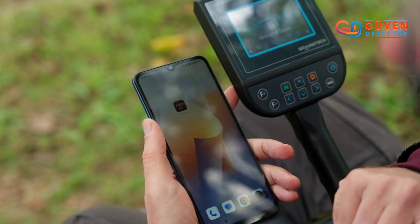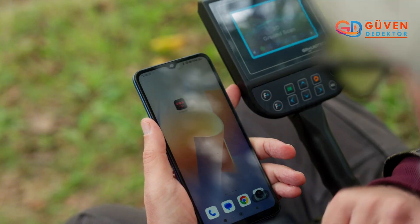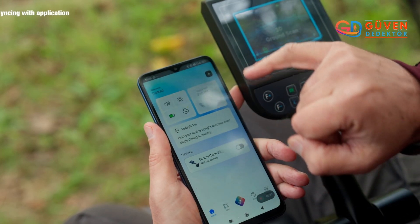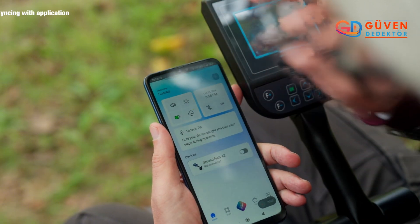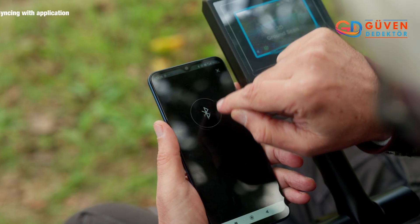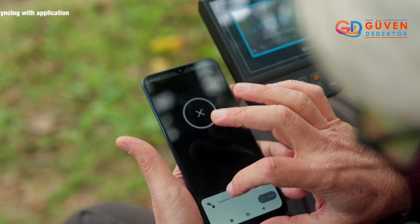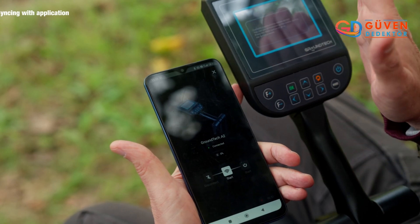I'd like to talk about connecting your phone to the device. Firstly, download the app called gPortal. Once done, open the app and you're going to see up at the top right corner a little plus sign — click on that. It brings up the Bluetooth; click on the Bluetooth logo. It will then search for and find the device GroundTech A2. Click on that — connected. Could not be easier.